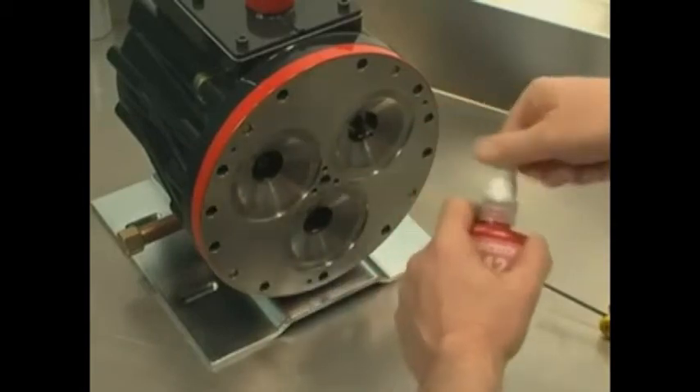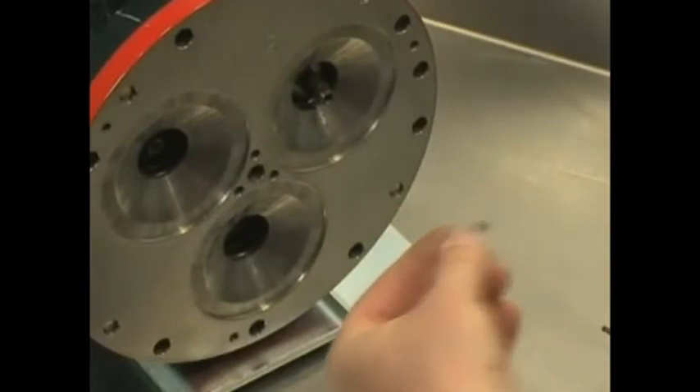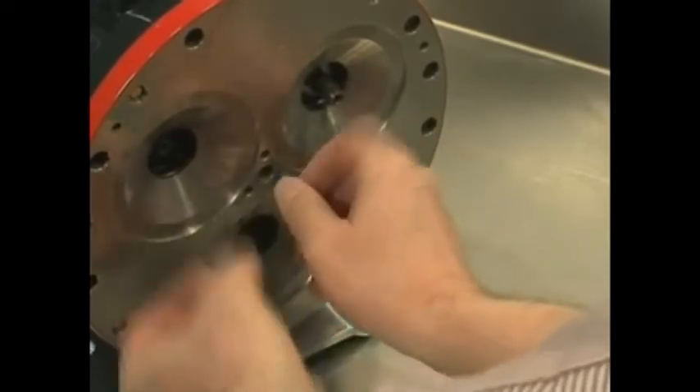Apply removable thread locker to the threads of the three cleaned set screws. Screw the three set screws into the cylinder housing until they contact the bearing adjusting plate.